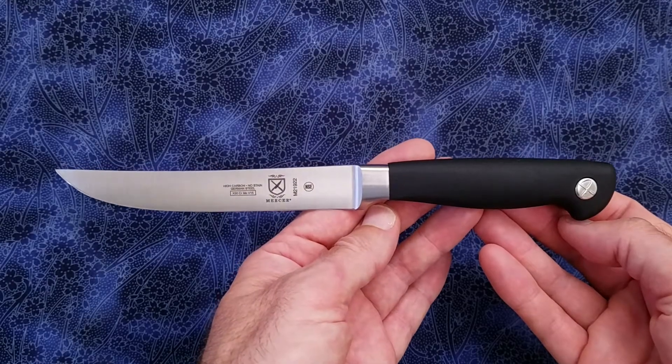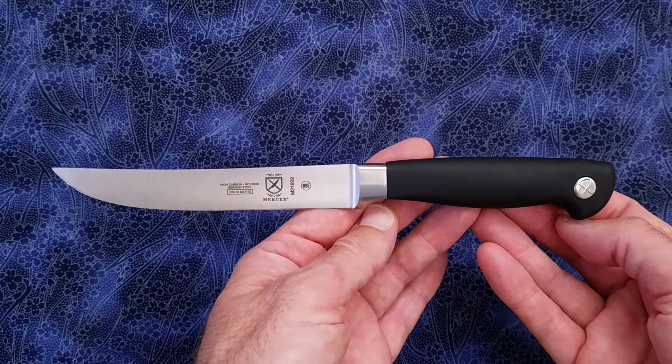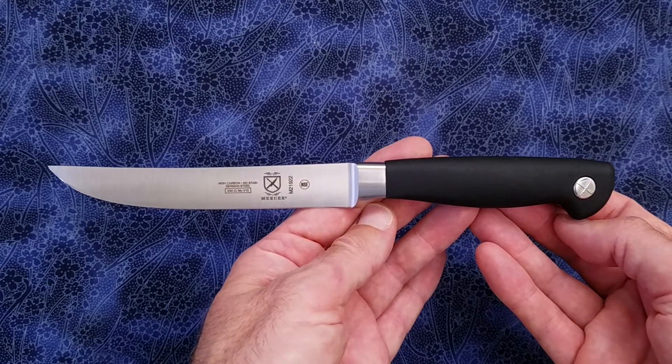Hi everyone, hope you're doing absolutely awesome. This is going to be a quick overview of the Mercer Culinary Genesis plain edge steak knife.